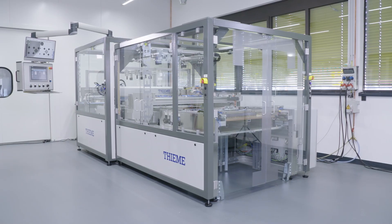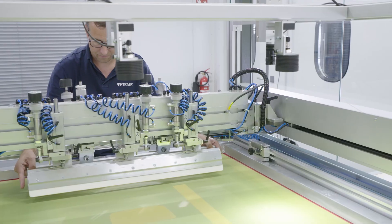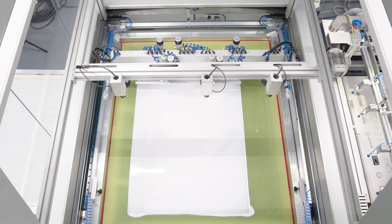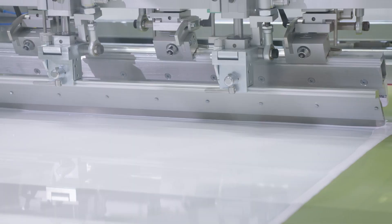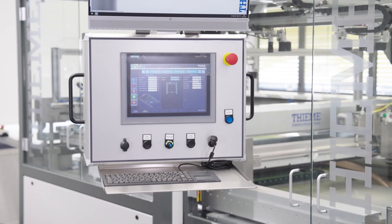In standard configuration, the new printing machine is equipped with a servo squeegee drive allowing smooth squeegee movement even with high pressure and very slow speed. On top of that, the print head is equipped with a servo screen lift with programmable peel height and start point.